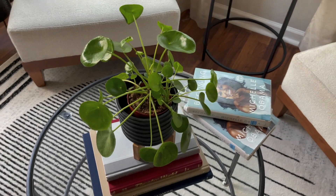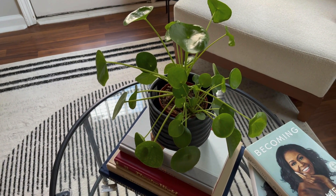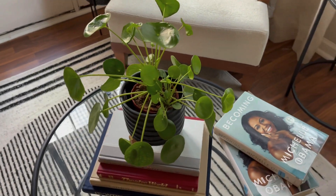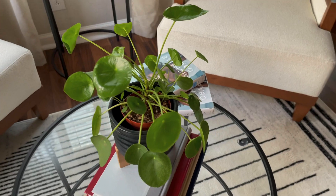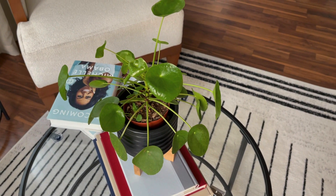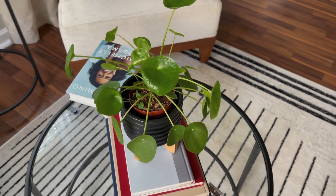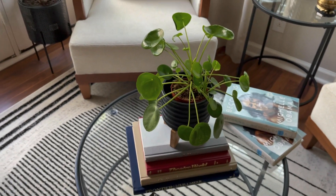Let's go to my peperomia plant — I can never remember the name of this plant. I wanted one for a very long time and could not find one. So I went down to a local farmer's market here in Tennessee and grabbed one, and she's grown a whole lot since I got her. She's sitting in my little sitting area on the coffee table.